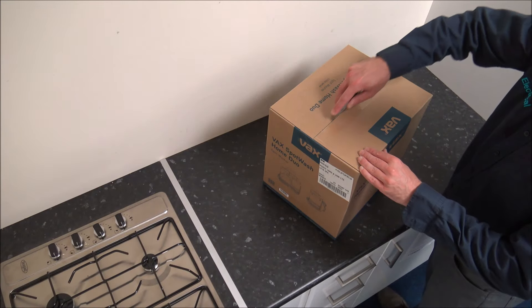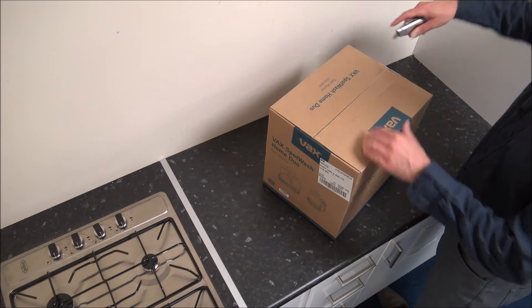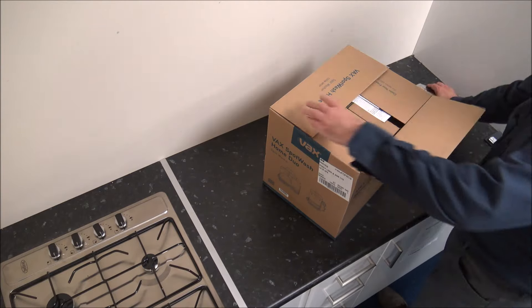Just before I start, I would appreciate it if you subscribe to my YouTube channel and just give us a quick thumbs up. So let's have a look to see what's in the box then.